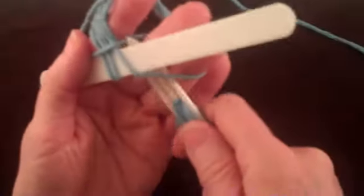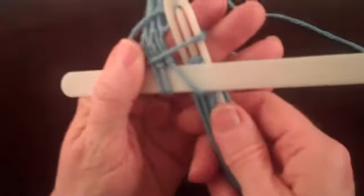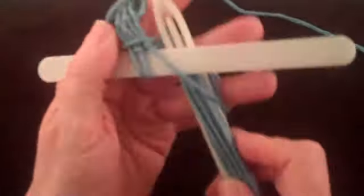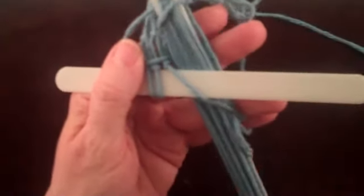Let's look at the problem again slowly. Notice that when the shuttle does not go through the loop around your fingers, there is an extra string across the shuttle. When the shuttle goes correctly through the loop around your fingers, that extra string is gone. And when you complete the entire knot tying process, you have a knot.